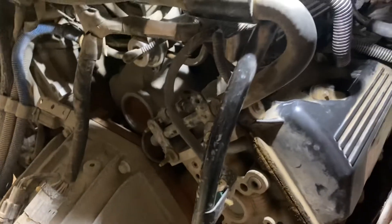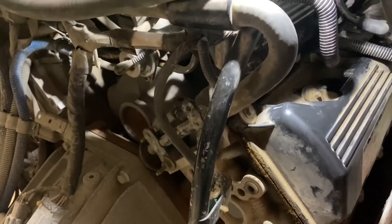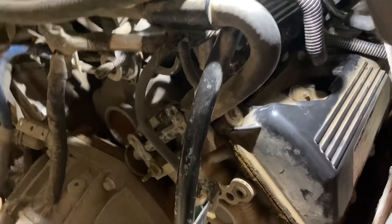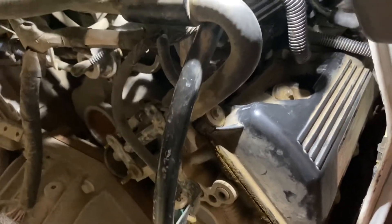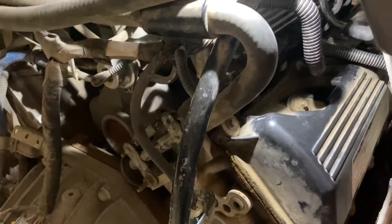This van has 193,614 miles on it, so it's definitely overdue. Remove the boot, stick your socket in, and pull the plug out. Always check your gap even on new spark plugs — they could have been dropped at the store and bumped. Also be careful when reinstalling — you don't want any gunk getting into the tip of the plug, as that could affect how your vehicle runs.